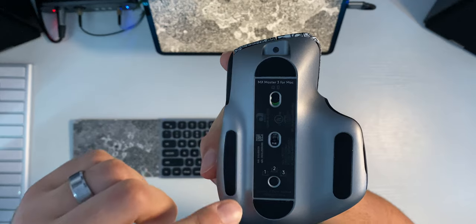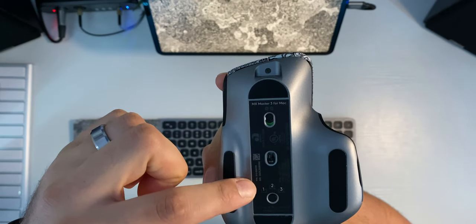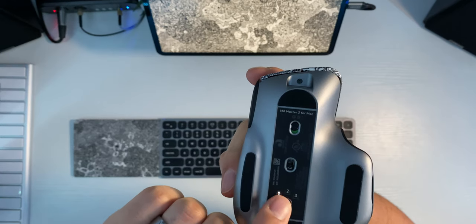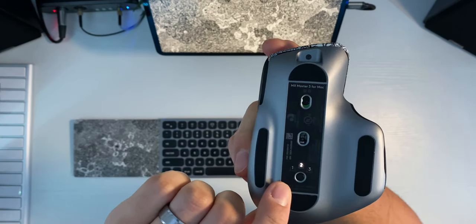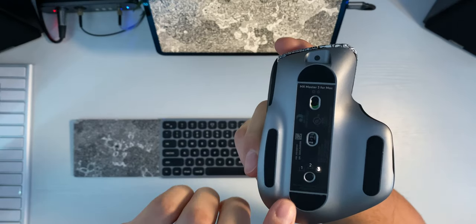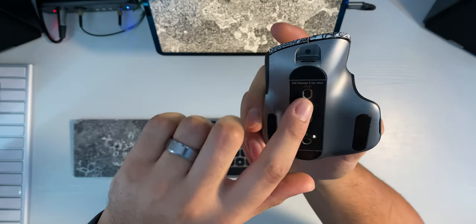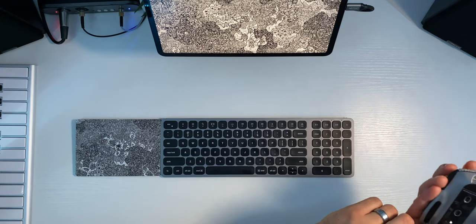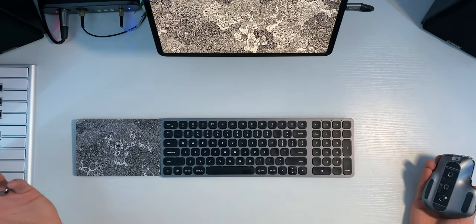The main selling point for me is the functionality. I've got three different devices that can connect — all you have to do is press this button and it cycles between three devices. Number one is my iPad Pro, number two is my Mac mini, and number three is actually my wife's iPad. There's also an on and off switch right here. So when I want to switch between my iPad Pro and my Mac mini, all I have to do is click this button on the mouse and press this button on the keyboard, and we're good to go.